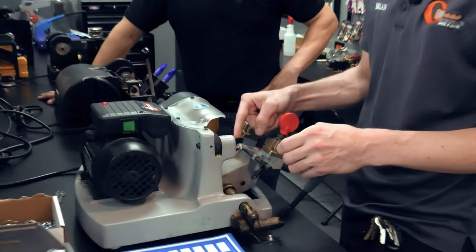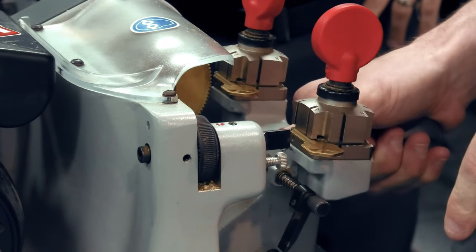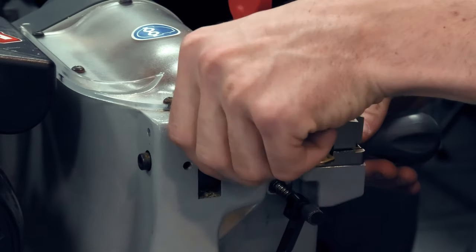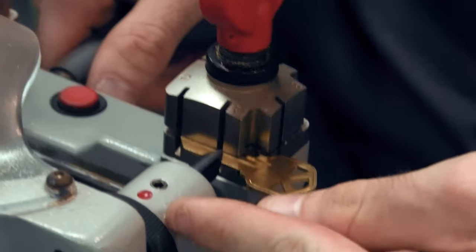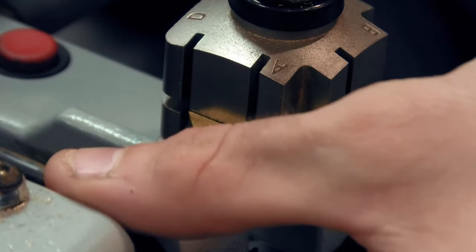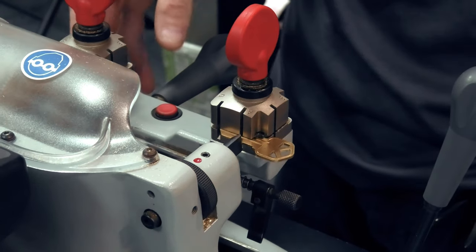At this point, what we want to do is go over to our tip stop — that's what this is called — and loosen the allen screw that is keeping it locked in place. Then we line it up. For this particular machine, the more you twist it to the left, the closer it gets — it pulls back the tip stop. Rotating it to the right pushes it away from the machine, giving us the gap we want.